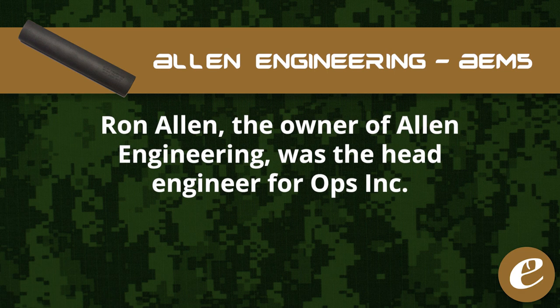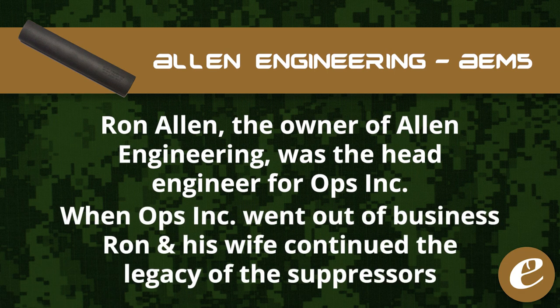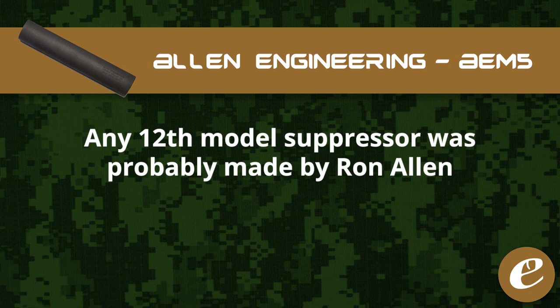Ron Allen, the owner of Allen Engineering, was the head engineer for Ops Inc., and when Ops Inc. went out of business, Ron and his wife decided to continue the legacy of these suppressors by forming the company Allen Engineering and changing the name of the suppressor to the AEM-5. Even though Ron Allen never owned Ops Inc., chances are that any 12th model out there was made by Ron himself.